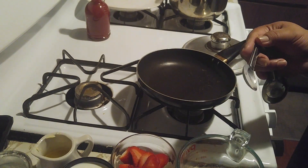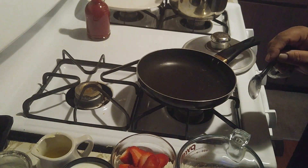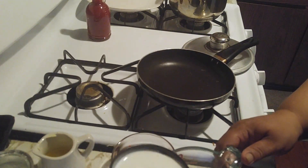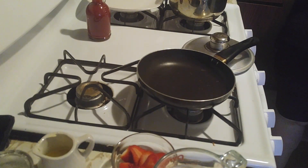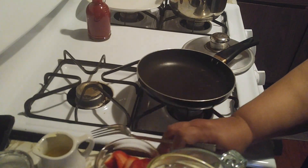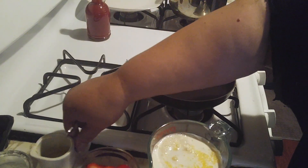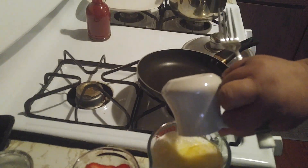One teaspoon of salt. We're going to add this all in one time, then we're going to add our milk, our egg, and our butter. That's it — that is just it.